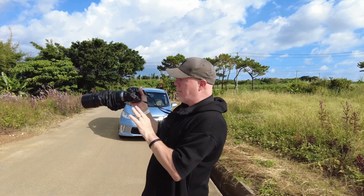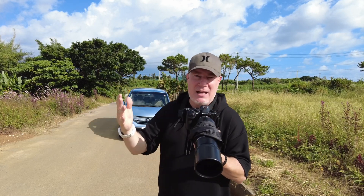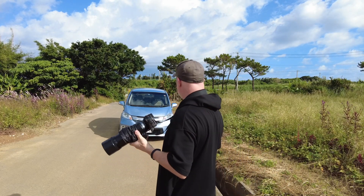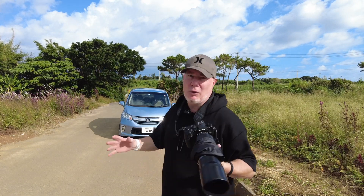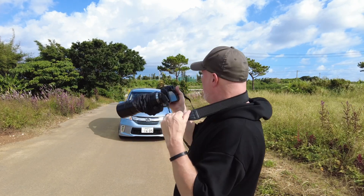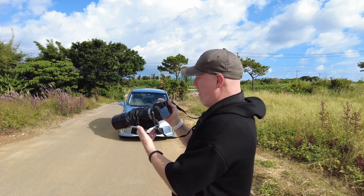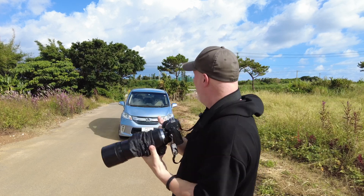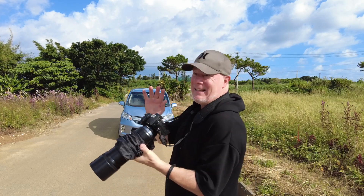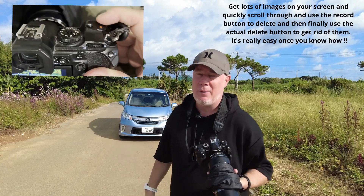I'm handheld, using the big focus box, and basically just trying to gauge and guess where the insect is flying. There's no real pattern. There are lots of missed shots of course, but I am getting some keepers. Pro Capture takes so many shots so you do need a fast card. Have a quick look on the back of the camera and if you've missed focus, delete those straight away because otherwise the card will fill up very quickly.